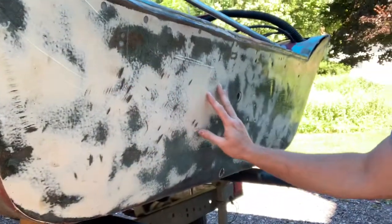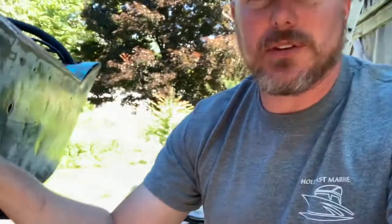Alright guys, here's the boat as it sits. This is the transom. What was on here was probably the worst fiberglassing job I've ever seen in my entire life — it was bad. I was actually able to peel the repair off in one full sheet.